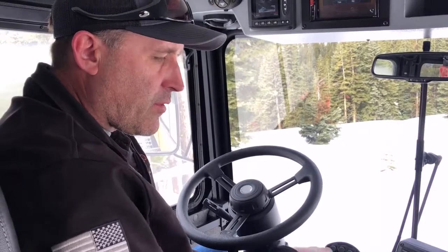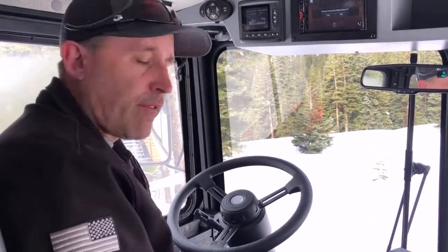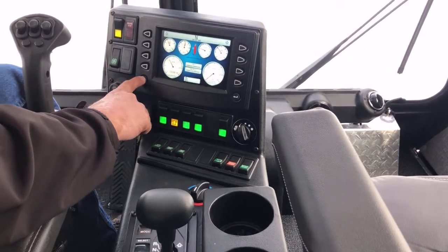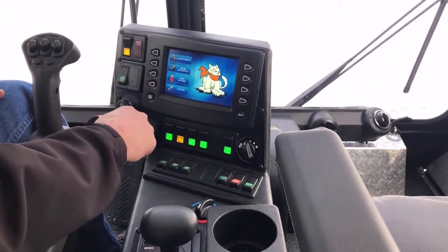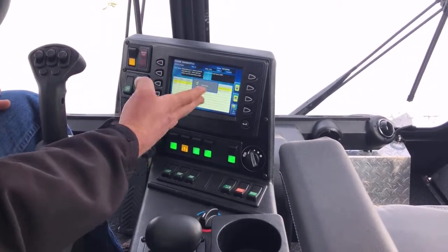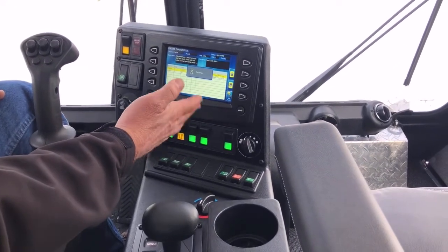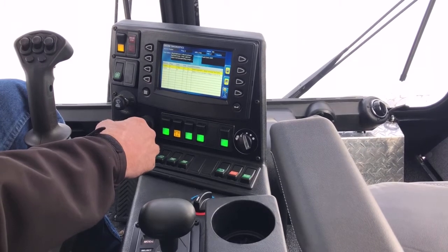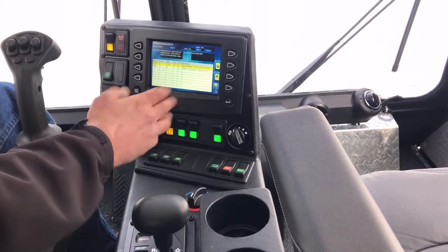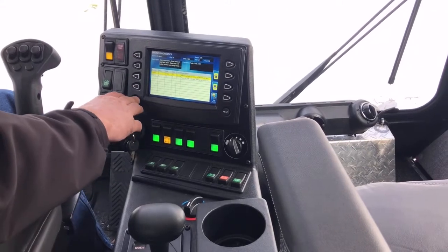There are also switches on the display itself. Hitting the bottom left button brings up a menu. Within that menu you have gauge display, and engine diagnostics where you can read both active and inactive fault codes. Right now we can see a couple of older inactive fault codes, probably from startup when the vehicle was manufactured that just haven't been cleared out yet.